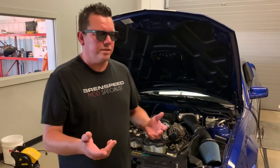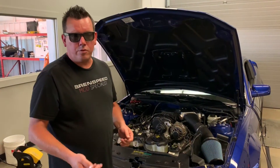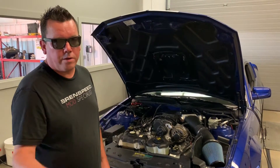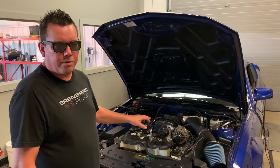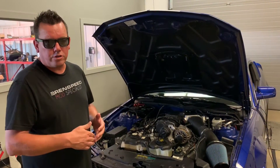Before I make a dyno pull I want to show you exactly what's in our 560R package. I will put links in the description so you can read more about it, and you can always email quote@BrentSpeed.com to see what this costs to get installed. The reason I like the 560R package is it's an intercooled Roush supercharger.